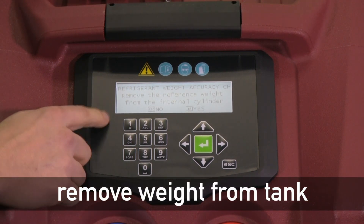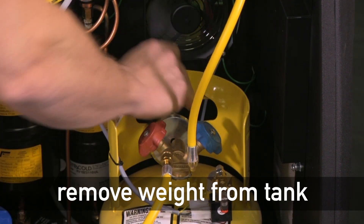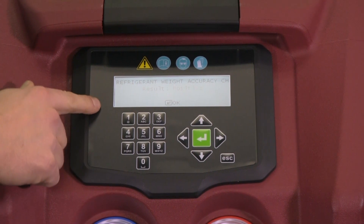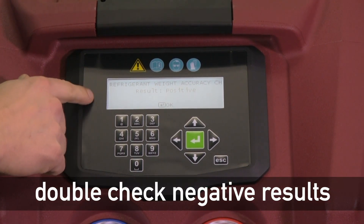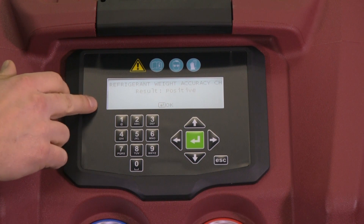Now it'll ask us to remove the reference weight from the top of the cylinder. Now that we've removed the weight, we're going to say yes and it'll give us our result. In this case, it's positive. If this was a negative result, we recommend that you run it a second time in case the machine was jostled or moved around, as that can create a negative result inadvertently.